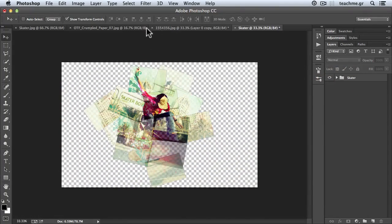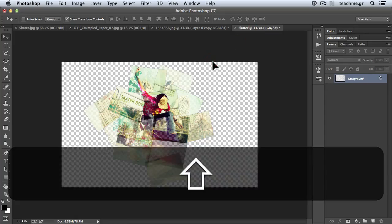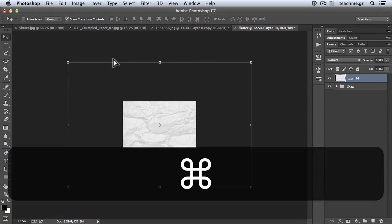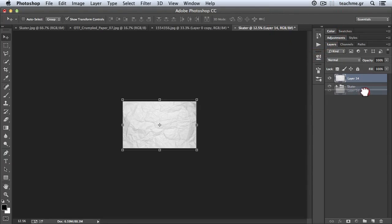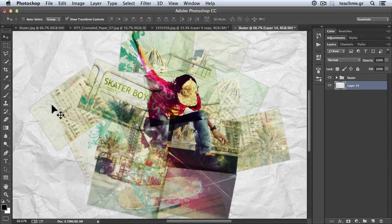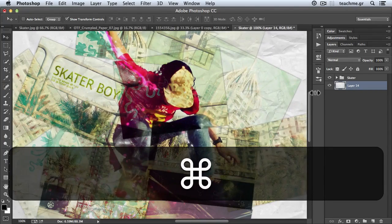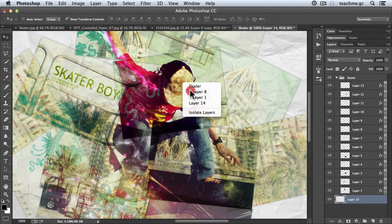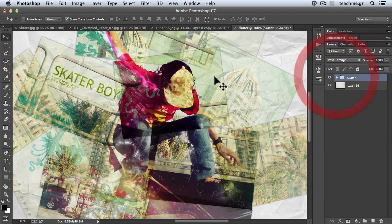My photograph is done. Now I will do some really good edits. First I'll take the paper and place it over my skater. I'll zoom out and use Control+T to bring the paper to the dimensions of my scene, hit OK, then put it right below the skater group. Now my skater really looks great — the opacity and Multiply blend blends the whole scene with my paper.